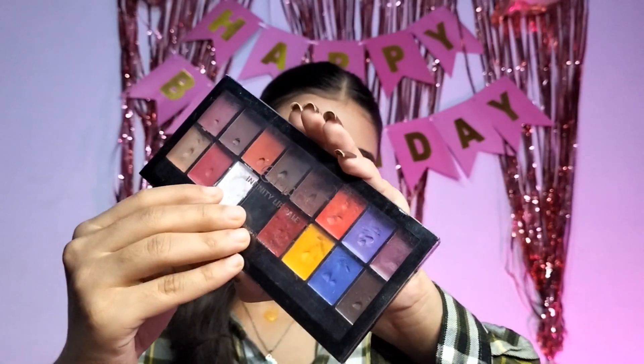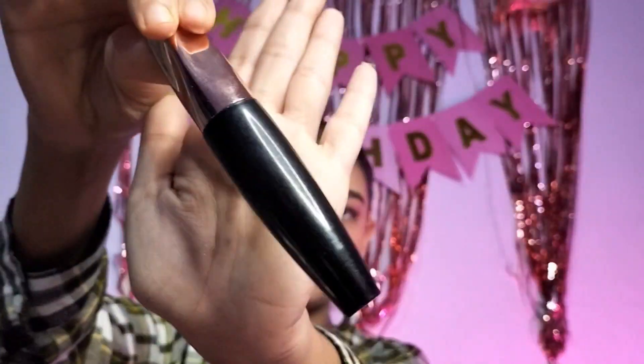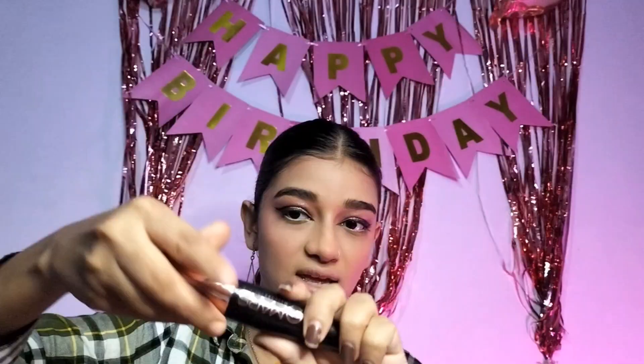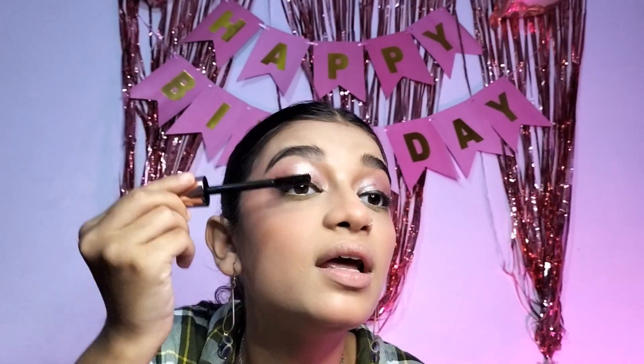Now we will use a nude kajal, but I don't have nude kajal so I am using the Mars lip palette — there are many shades and I will place a nude shade in my eyes. Let's curl our lashes. Now we will apply mascara which is from Mars — Mars Fabulous Mascara.